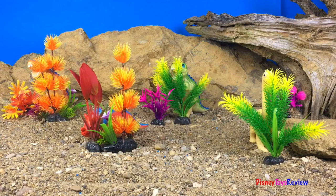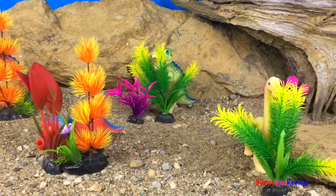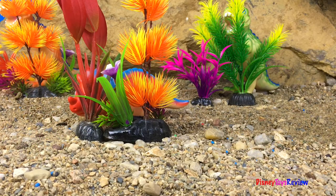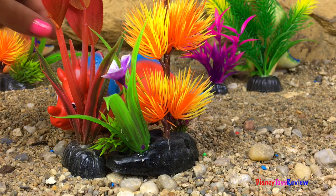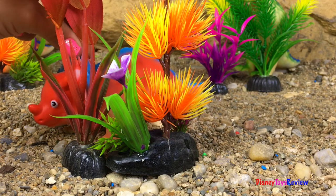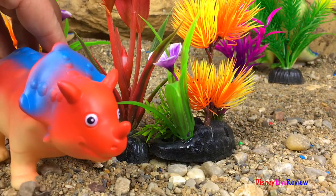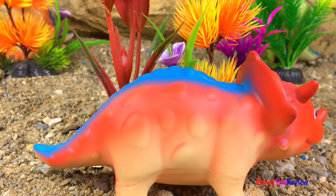Our dinosaurs are playing hide and seek! We need to be able to find them — they need to be transported to a new habitat! We need to find them before the dino transporters come. We're looking for four different dinosaurs! They're really good at hiding but I think we found one! It's our Triceratops! He hid really well behind the red flower!